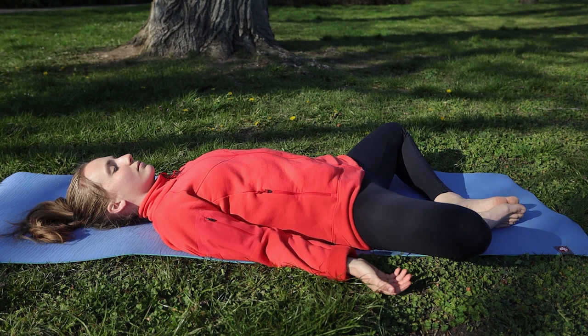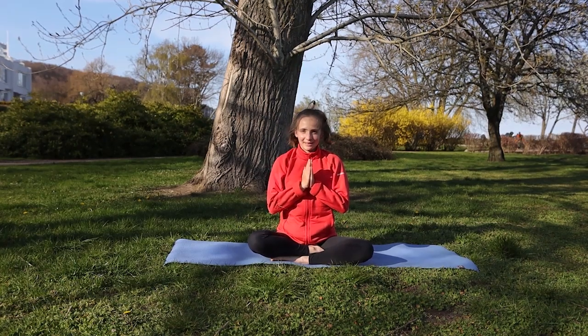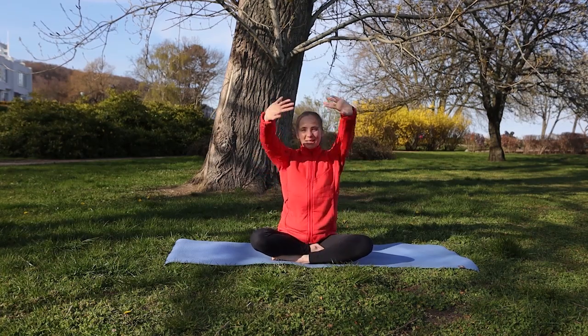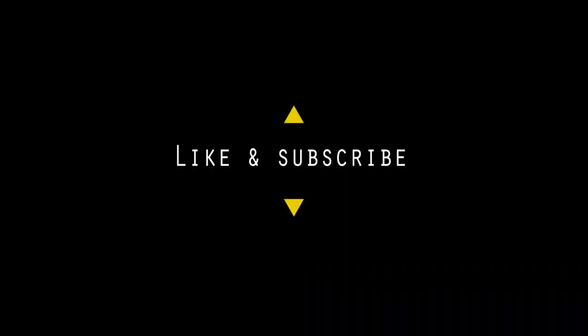Poruszajmy teraz delikatnie palcami u rąk i u stóp. Wychodzimy powolutku z pozycji. Dziękuję Wam bardzo za dzisiejszą wspólną praktykę jogi. Do zobaczenia!